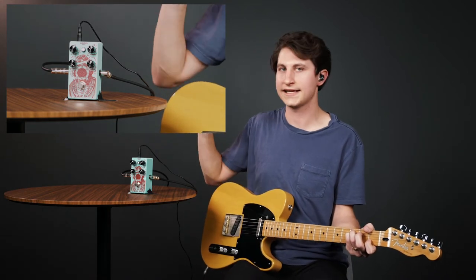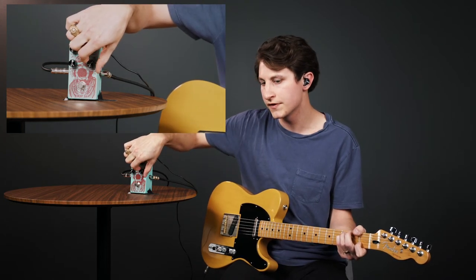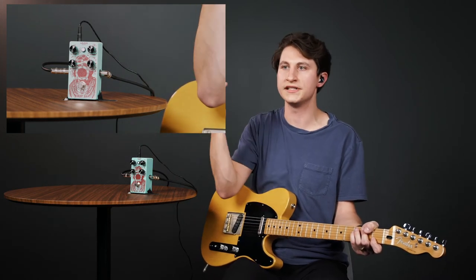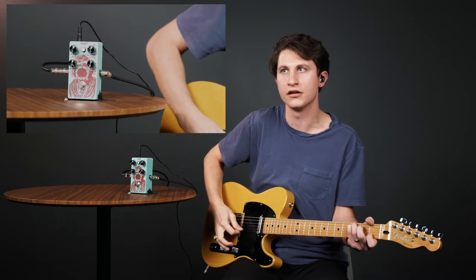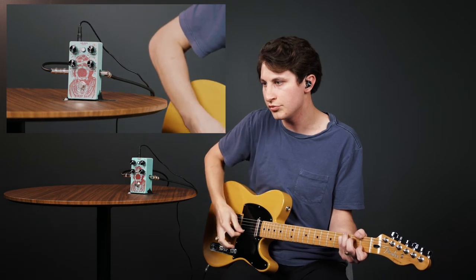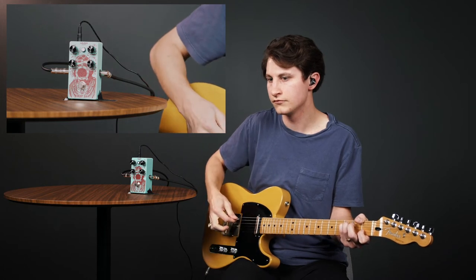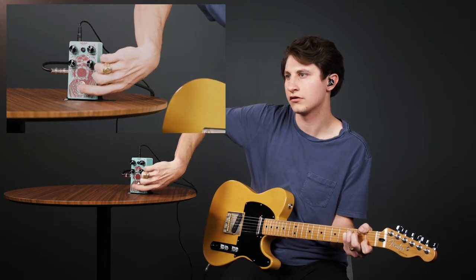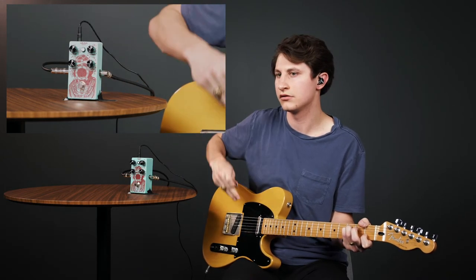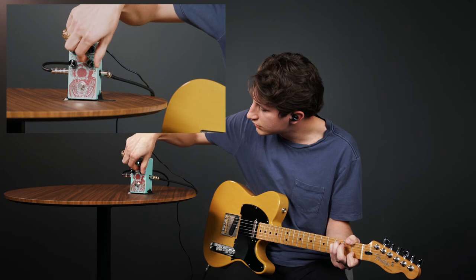The second thing to dial in is attack time, which shapes the characteristics of the compression. I typically start with the attack knob all the way to its fastest setting and then slow it down until I hear enough of that front end that I want. The fastest setting is obviously too fast, so I go a little at a time getting closer. I check whether that high-end ring is gone — it's still kind of there, so I speed it up just a hair until it reaches a pretty good level.